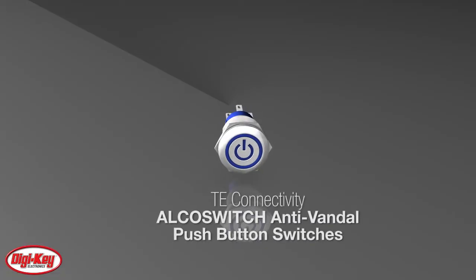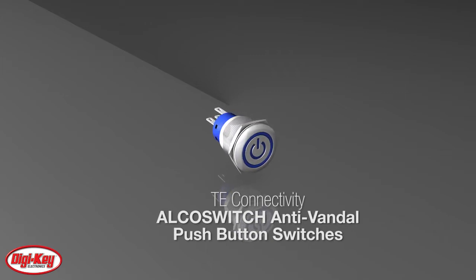TE Connectivity's ElkoSwitch Anti-Vandal Push Button Switch Series achieves a vandal-proof solution with a jam nut accessible at the rear of the panel.